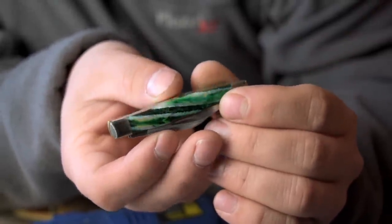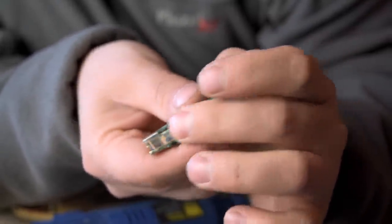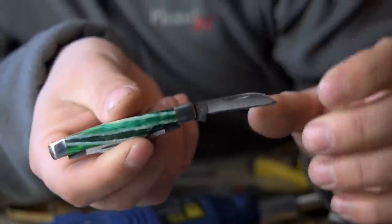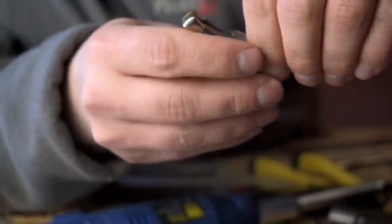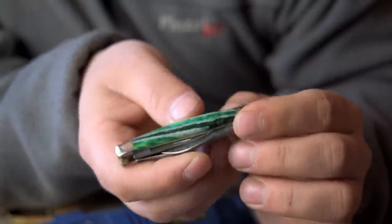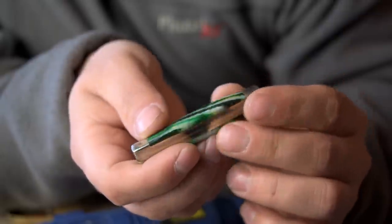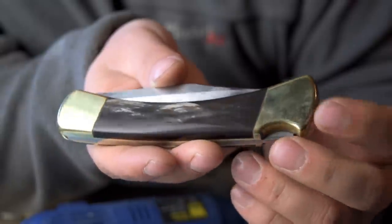This right here is another knife for the same guy — a friend and client, a very good client. This is a little Case knife, his son's knife actually, a little Case three-bladed. It just had the stock synthetic brown jig bone look scales, and I replaced them with stabilized — I believe it's mammoth tooth. Some pretty amazing stuff; it's got some sort of translucent layers in there.